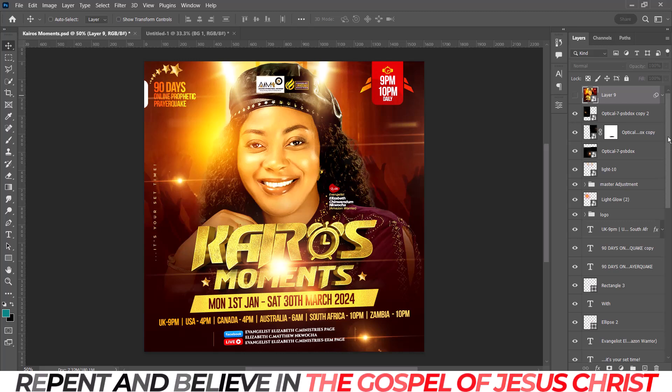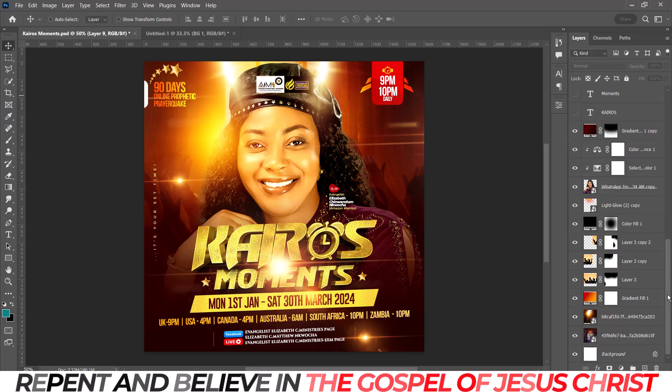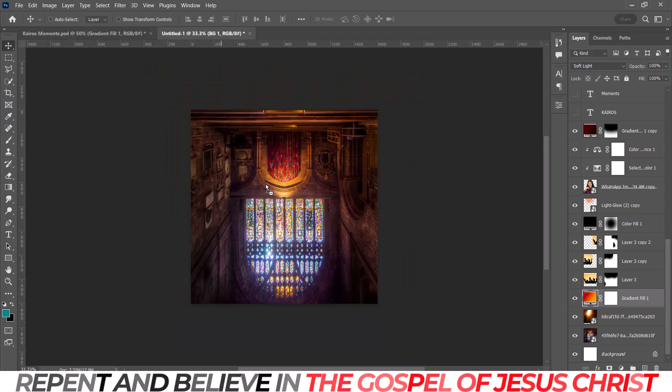The hardest part of this design is not the write-up — the write-up brings out the beauty — but it's in the background creation, the image positioning, and the color choice. That is the difficult part. I'll drag all the text in. If you don't have a text effect PSD, I'll be dropping that. Let me open it so you see what I used.